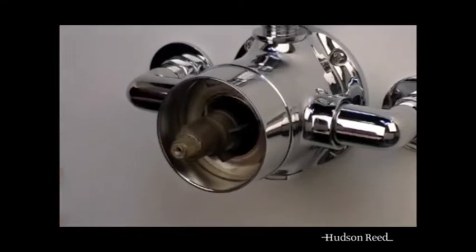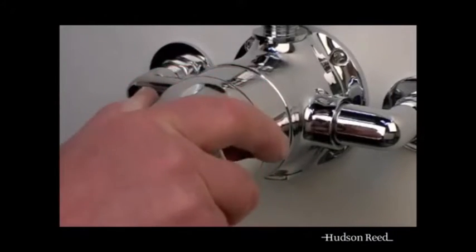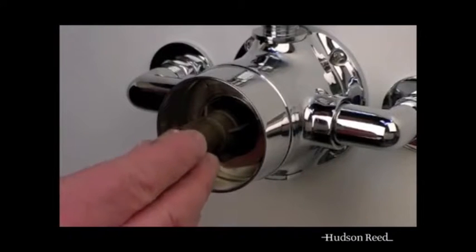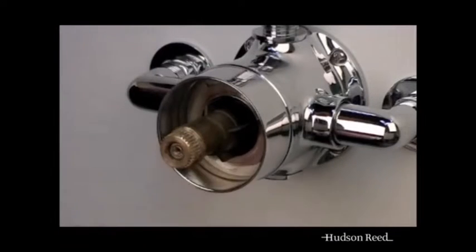Once the handle assembly has been removed, you will see the cartridge. Loosely fit the brass stop collar and handle and turn clockwise until the flow stops. Do not over tighten. Then remove the handle and stop collar. Then refit the stop collar, making sure that the lug is fitted to the left of the corresponding brown lug moulded on the cartridge.